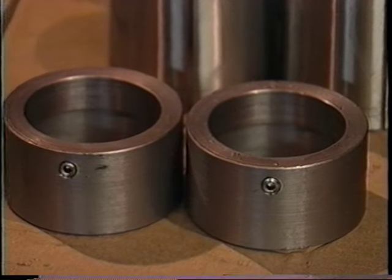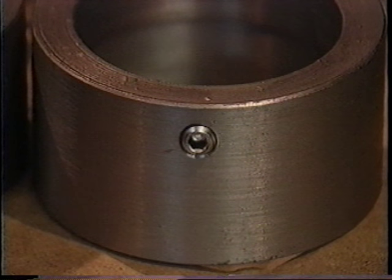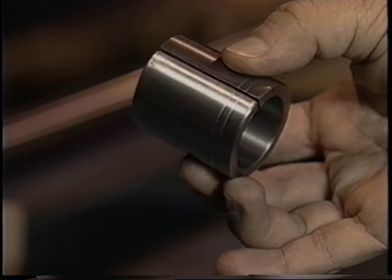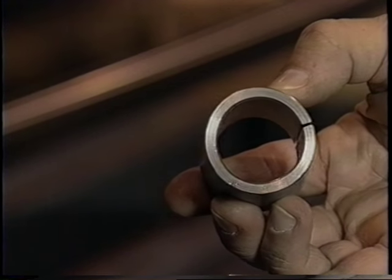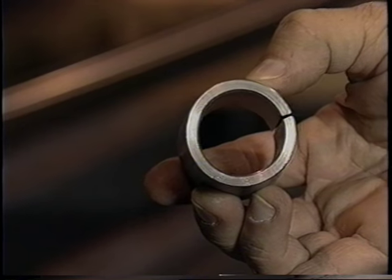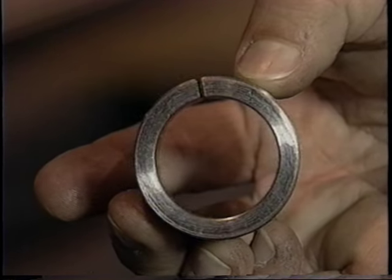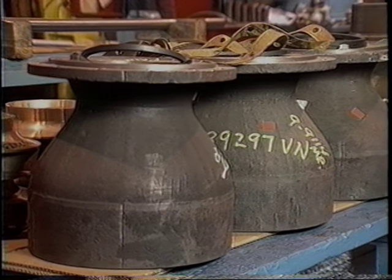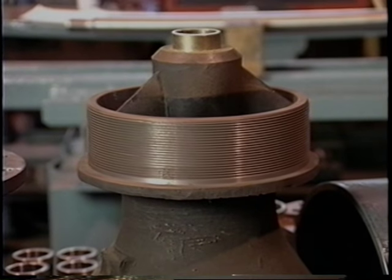Two sand collars — check to make sure the set screws are already installed in the holes, and the interior of each sand collar should be free from debris. Four taper lock bushings — bowls 18 inches and larger may use split rings and key for impeller fasteners. The double grooves at the top of these bushings are a code signifying the material from which they are made; your pump may have taper lock bushings with one groove or none. Three standard bowls, shown here with the lateral rings that will be installed later. One top bowl — visually inspect it for damage.